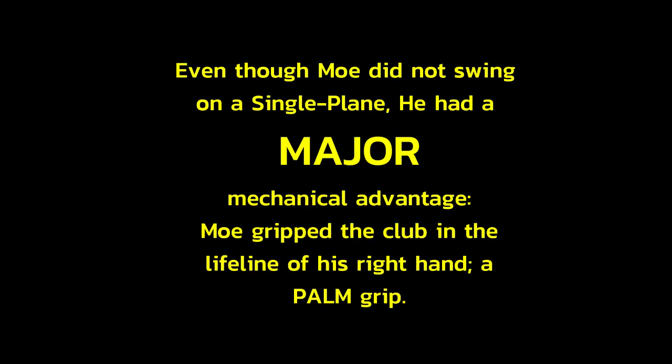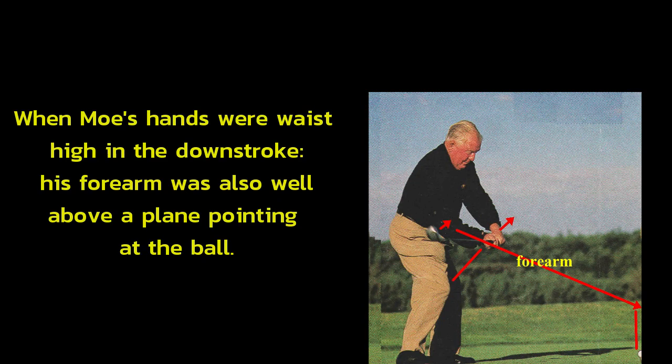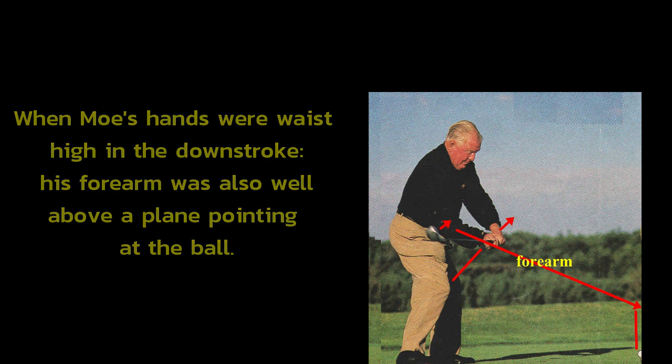Even though Moe did not swing on a single plane, he had a major mechanical advantage. Moe gripped the club in the lifeline of his right hand — a palm grip. When Moe's hands were waist-high in the downstroke, his forearm was also well above a plane pointing at the ball.